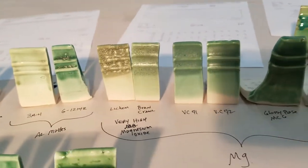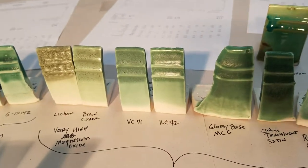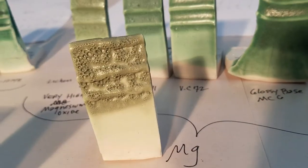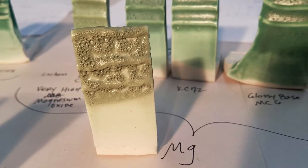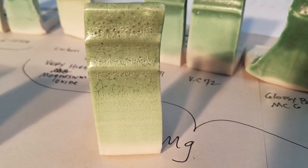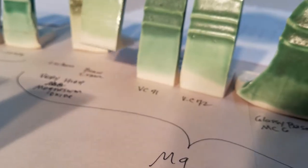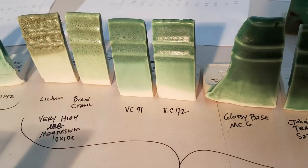Those are strontium and barium mattes. Now we'll go to magnesium mattes because they're right here, and you can see the different tone of green here. These are super high in magnesium — that's a lichen glaze. You can actually see how bubbly it is; that's from copper carbonate bubbling off, and because it's so stiff it never heals over. That shows you how gases are coming out of the glaze itself. This one is very high in magnesium also, but it's got a bunch of boron to help it melt, and that's why down here it crawled up and then fused back — that one's called Brain Crawl.